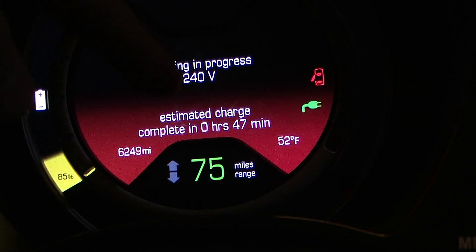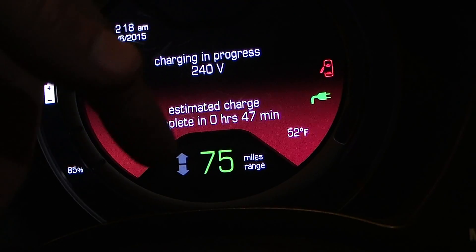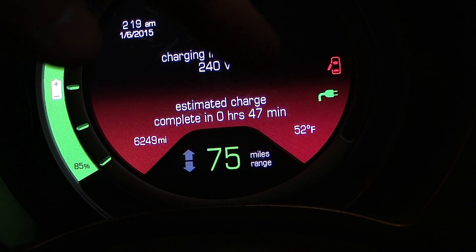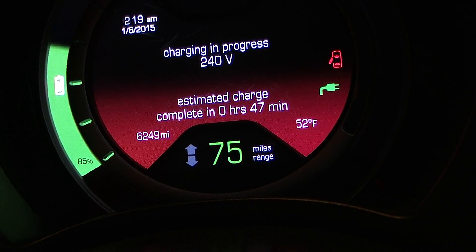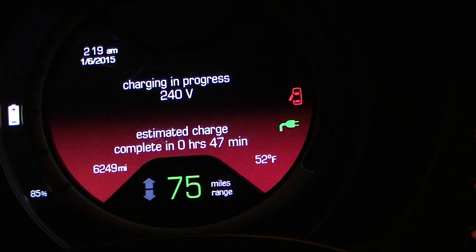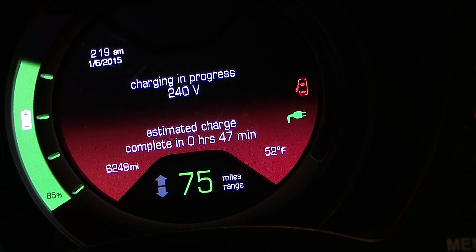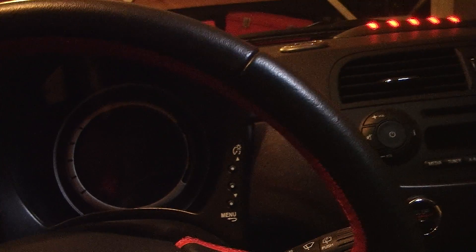That charge time estimate is under the assumption that you're getting the full level 2, 6.6 kilowatt charge. So this car doesn't really know it's not receiving the full 6.6 kilowatts — if I set it to 30 amps it would charge in about 47 minutes, but at 10 amps it'll take much longer. Some level 2 stations are only 15 amps, which is 3,600 watts. I would like if the car took into account not just whether it's level 1 or level 2, but also how many amps at each level. That's a limitation of the software in this particular car.